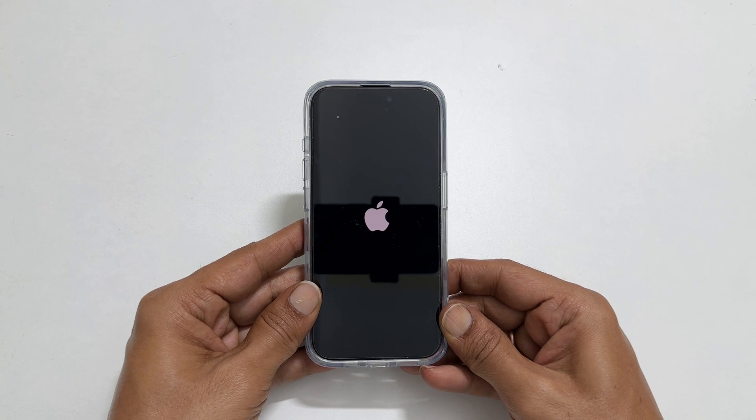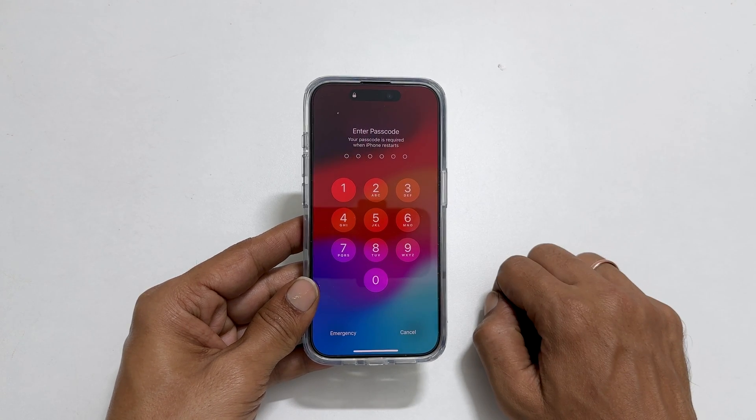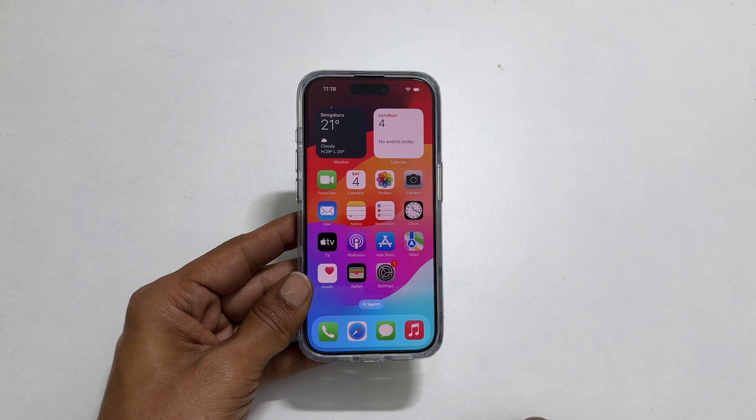Your iPhone will restart. Within a few seconds, it will show you the lock screen. That's it for this video on how to restart or force restart iPhone 15 Pro or iPhone 15 Pro Max. Thank you for watching. Please hit the like button and subscribe to the channel if you find this video informative.